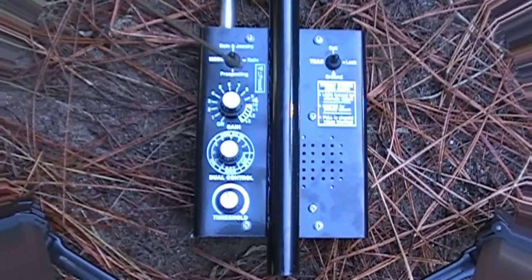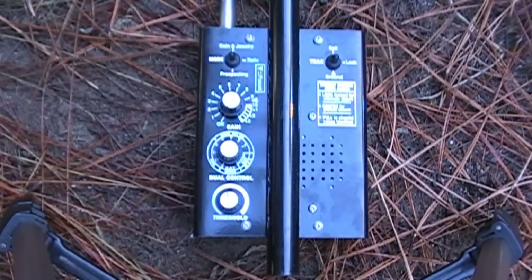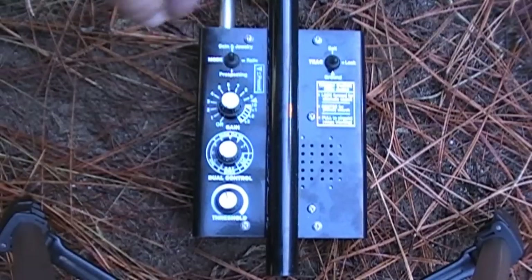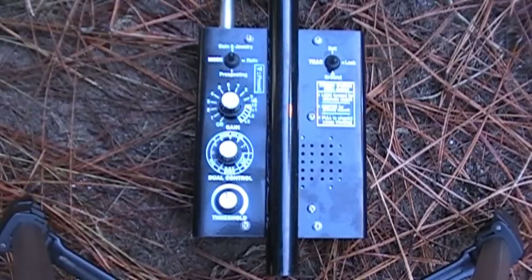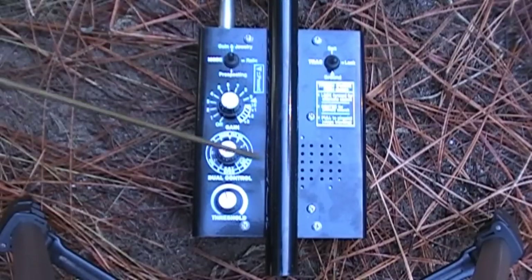You have two switches up here. The most important one is the automatic ground balance — this allows the machine to tune itself to the ground. You want to run it in the ground position most of the time, unless you're at the ocean like in the San Francisco video where I had it on salt. In ground position it'll track and adjust itself. In really hot ground you can move it to lock, which locks it in place but won't automatically ground balance anymore.